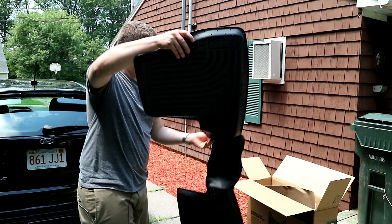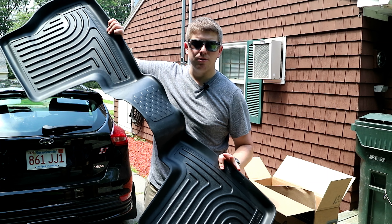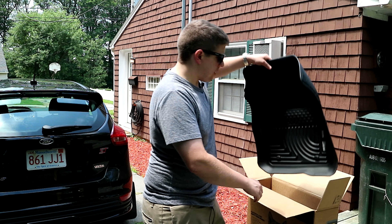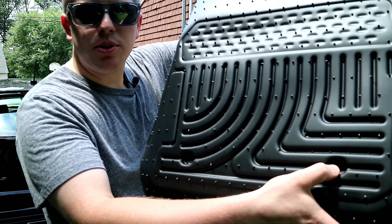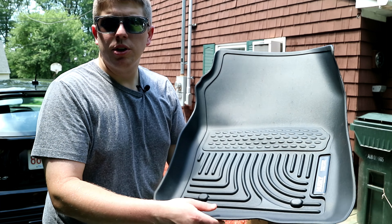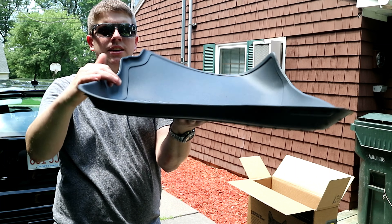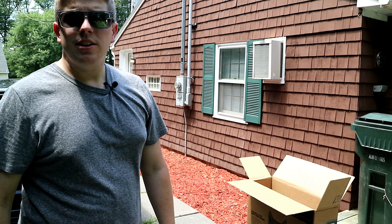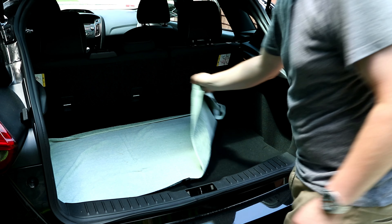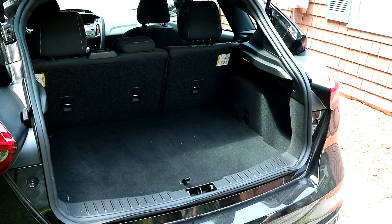Here's our floor mat — it's coiled up but it'll stretch out in just a second. It's 97 degrees in Massachusetts right now, so it's a good day to be doing this. Over here on the corner you'll actually see a spot where you can cut the mat so it can fit cars that have a factory subwoofer. My car doesn't have one. The material feels a whole heck of a lot nicer than I expected — with how light the box was, I was expecting it to feel cheap, but it doesn't. It's got really nice large sides to it. I'll put it down, let it flatten out, and let's open up the floor mats for the front and rear passengers.